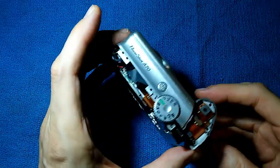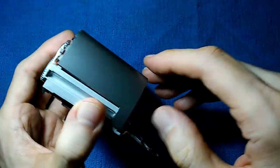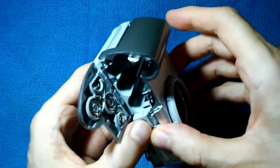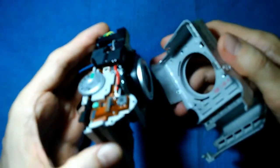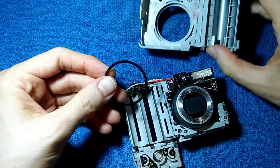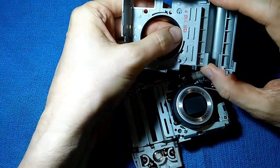With the back cover off, we should be able to slide the front cover off as well. Get a thumb under here and sort of open it up on that side, and slowly work it off. The insides of the camera are now exposed. When the front cover comes off, be careful not to lose this little rubber gasket — it goes around the lens.